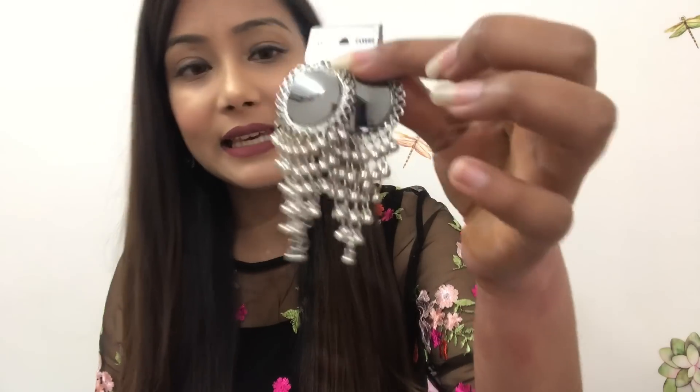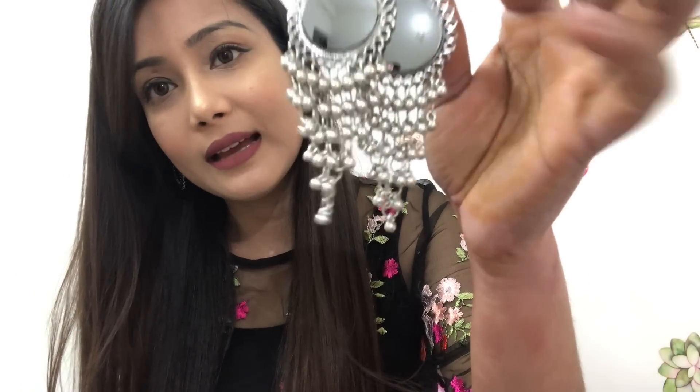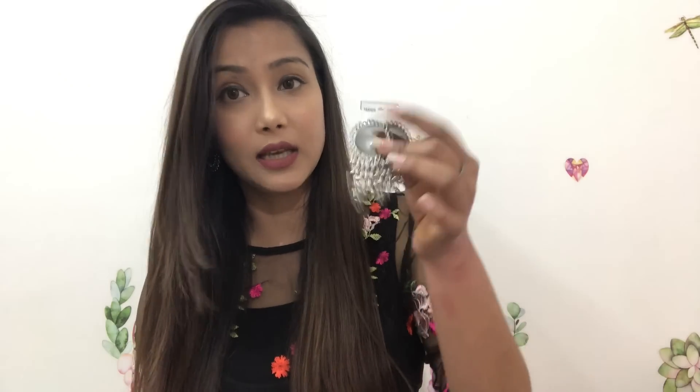The first piece I will show you is these mirror earrings. See how beautiful they are — they are silver and have a mirror on them. The quality is very amazing and even though they look heavy, they are actually very light weight.